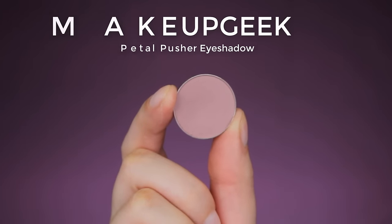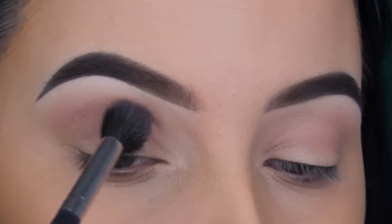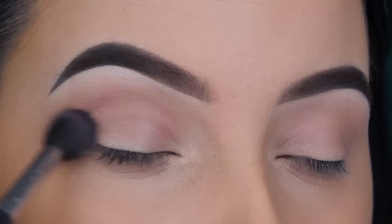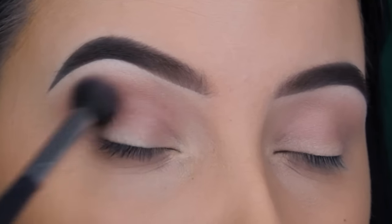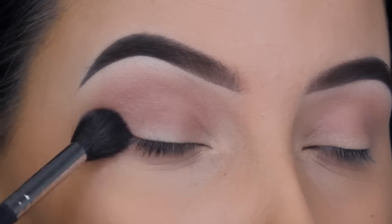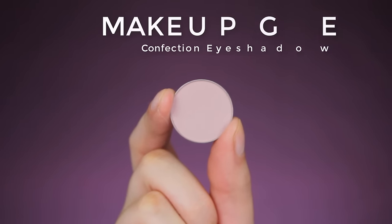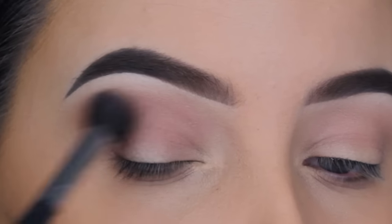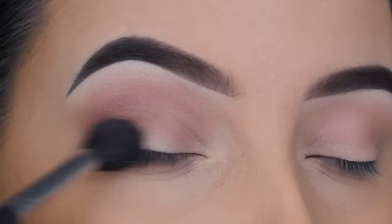Now I'm going to use the shade Petal Pusher, also by Makeup Geek. This shade looks very similar to Confection but it's slightly darker — it has that same mauve undertone. I like to first use a light shade, then a darker familiar shade, so you can build up the colors going darker and darker. I'm using my big fluffy brush going from inner to outer corner, blending over the crease. Then I go back in with Confection just to make sure there are no harsh lines.